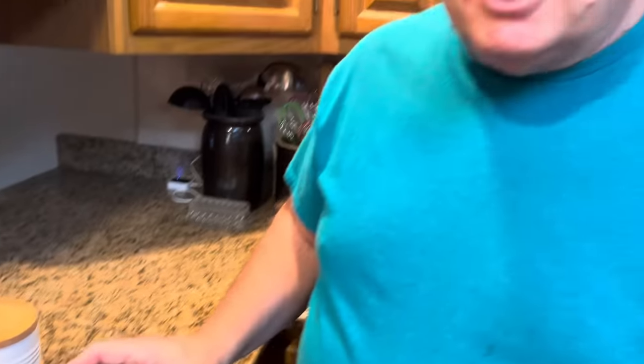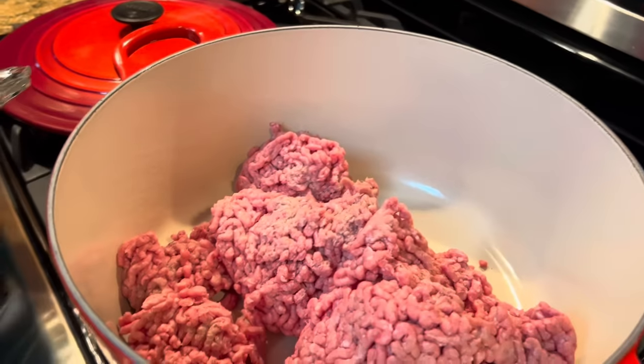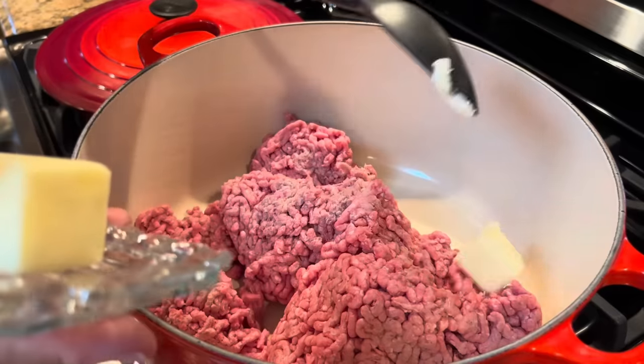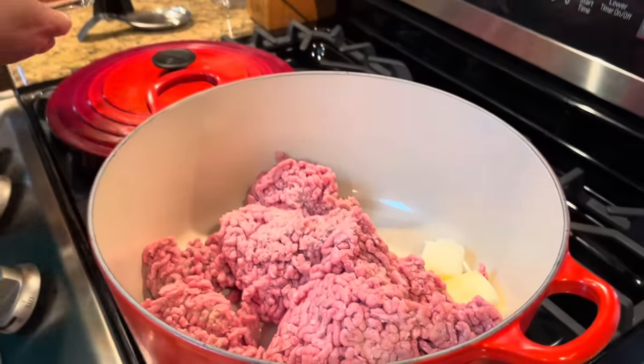Then we're going to add one teaspoon of salt and a half teaspoon of pepper. I'm going to say it again, just like I do in every one of our videos: if you can't have salt, leave it out. It does give the Sloppy Joes some good flavor, but if you can't have it because of health reasons, then by all means leave it out. If you feel like it needs more salt, then put more salt — that's up to you. So we're going to start by turning on our heat, put in a couple of tablespoons of butter, and let that start to melt and let our ground beef start to fry.